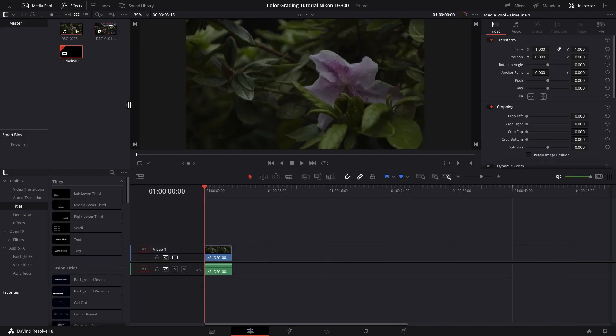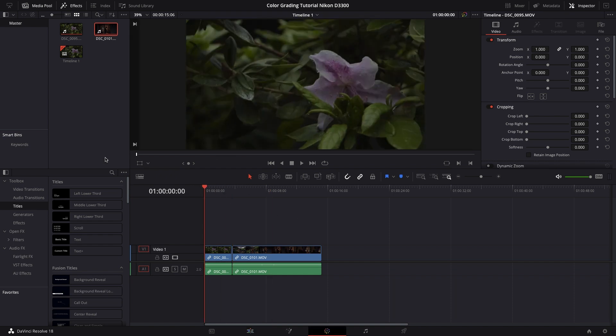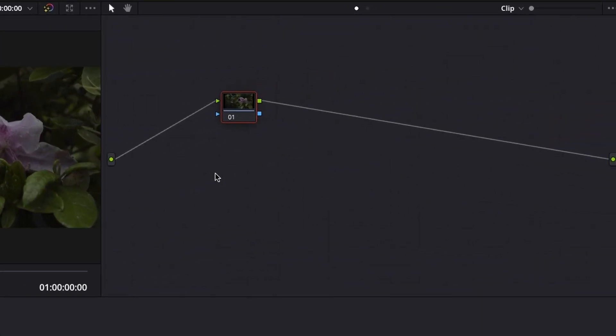First, just drop the footage into the timeline. Then go to the color tab. For our color grade, we are going to be making five nodes in total.